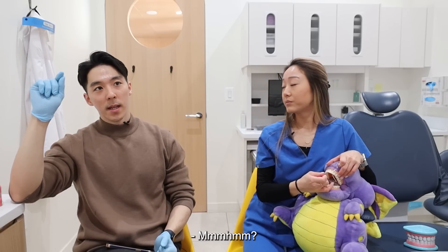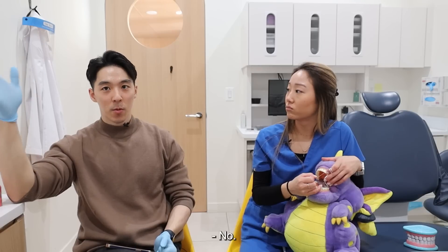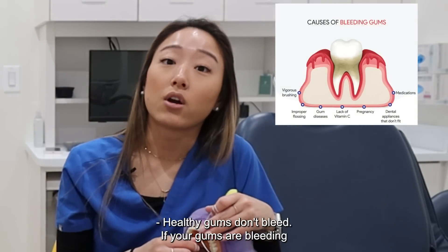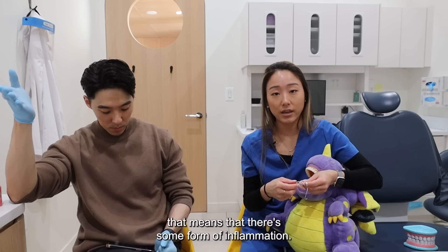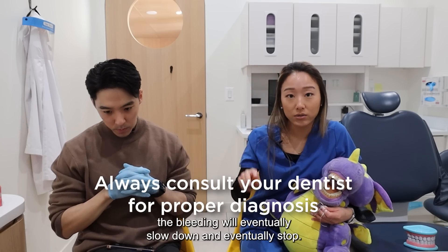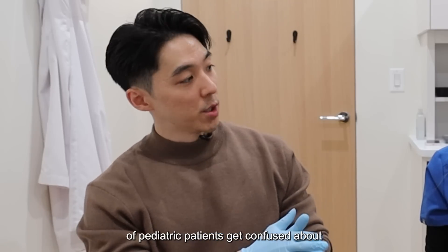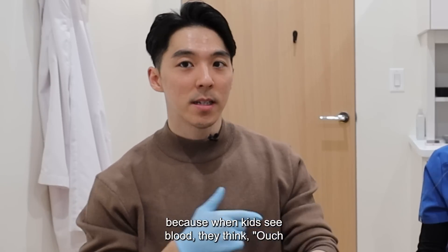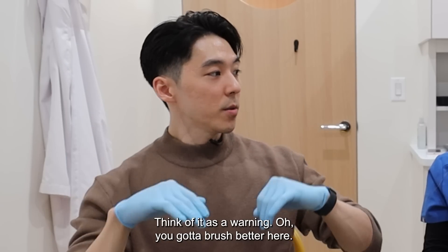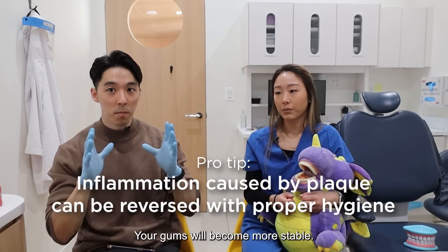Question: if you see bleeding, should you stop? No. What does bleeding mean? Healthy gums don't bleed. If your gums are bleeding, that means there's some form of inflammation. As you continue to brush and floss correctly, the bleeding will eventually slow down and eventually stop. That's something a lot of pediatric patients get confused about — when kids see blood, they think they're hurting themselves and stop. You think of it as a warning: you've got to brush better here. The bleeding will eventually go away and your gums will become more stable.